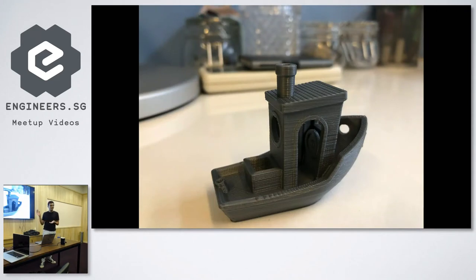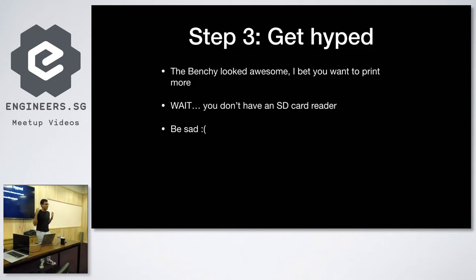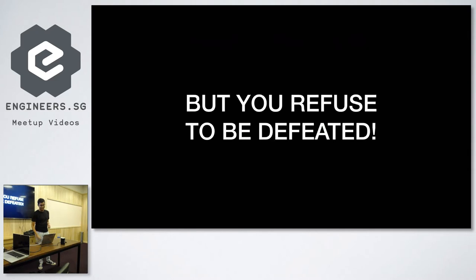It looks amazing. Now you get really hyped and you're like, let's print more useful things. And you realize you still don't have an SD card reader. Now you're sad, but you refuse to be defeated.